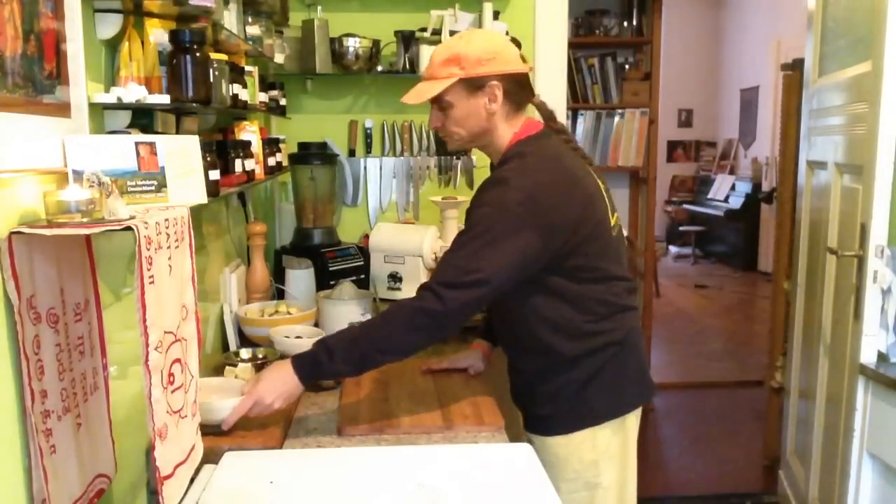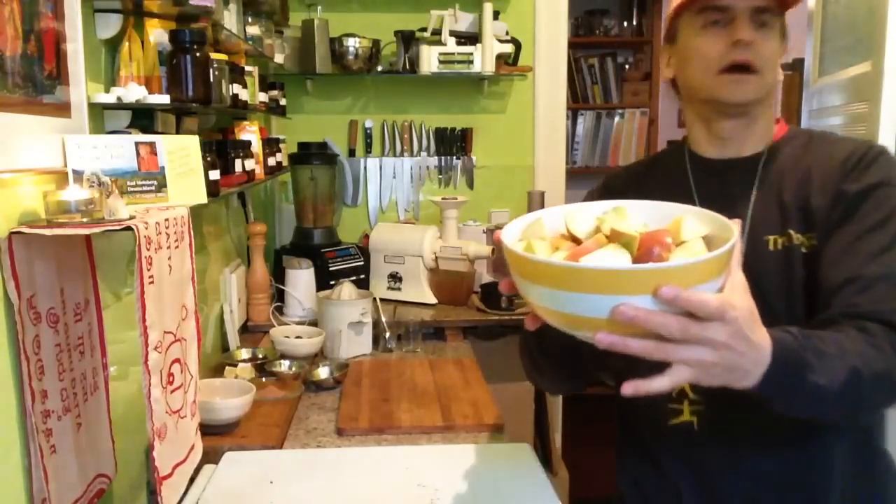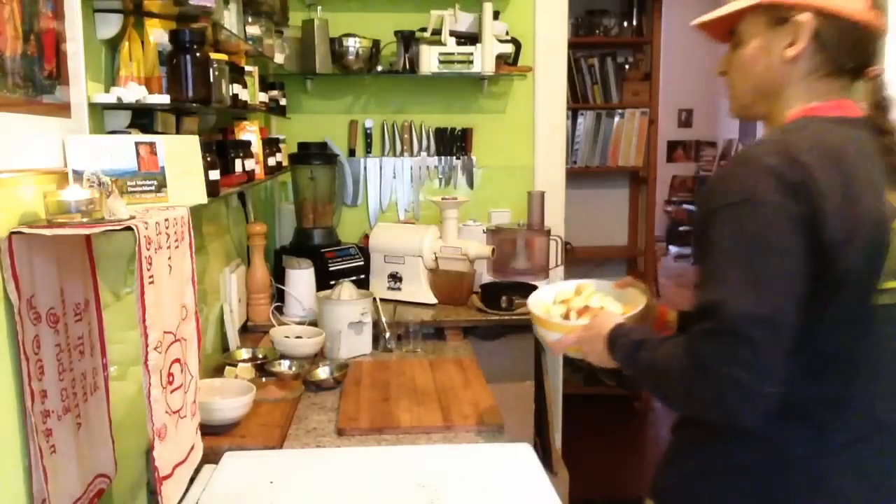Now the filling is made of apples. Here I have ten apples or so — medium, small ones from the garden.